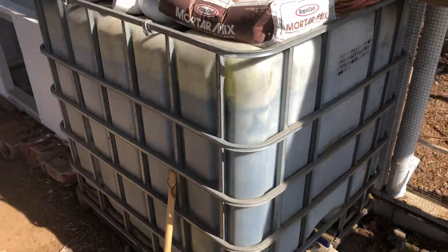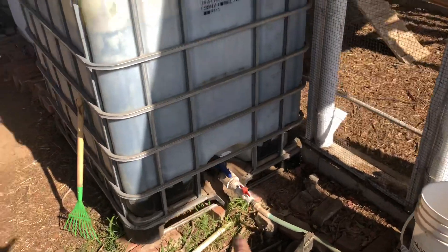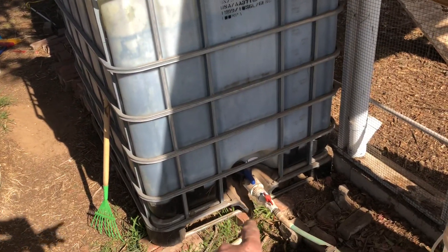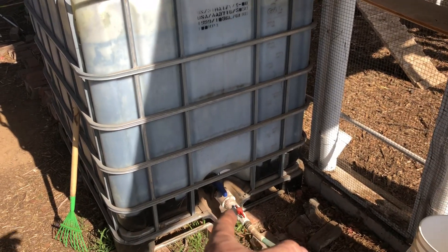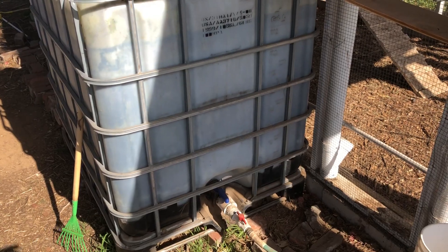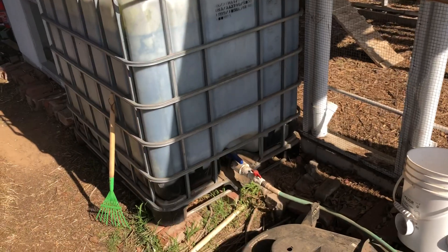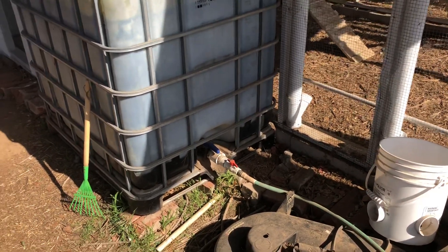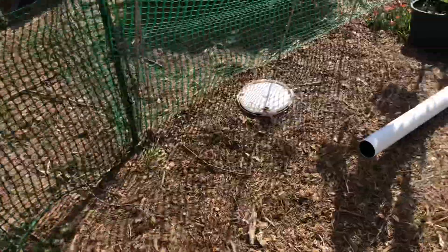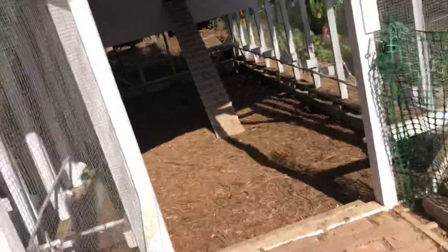This is the IBC tote I collect rainwater in — I haven't got it painted and there's some algae in there so it looks full but it's empty. I made a little adapter so I can hook it up to the next IBC tote — it just spins on. Got a little transfer pump that connects to the hose. This one's all gravity fed, but the pump helps it go faster.